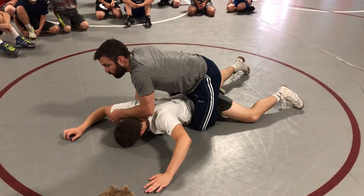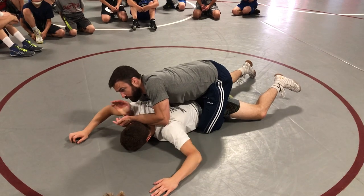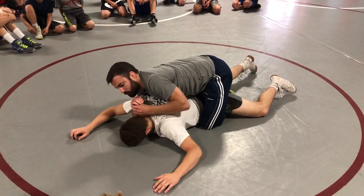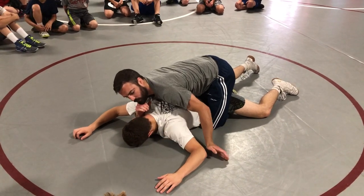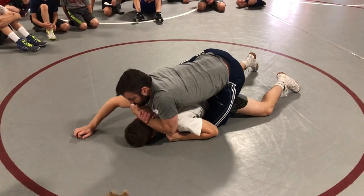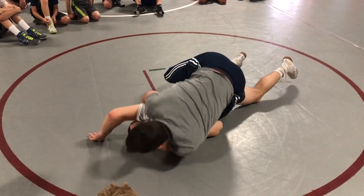So the hand that's over — the one barring the head — is coming up, palm up. I'm locking, and now I'm going to drive him over. I'm trying to drive him over this direction — not straight to the side, not straight over top. I'm stepping my right leg by his hip.